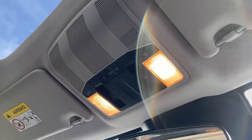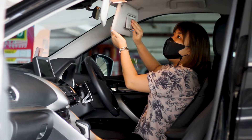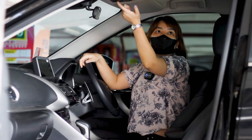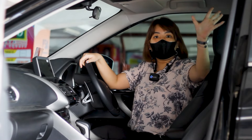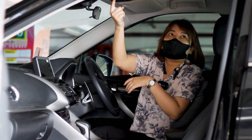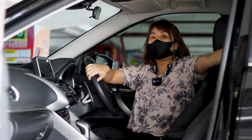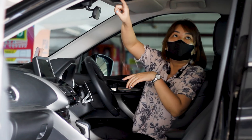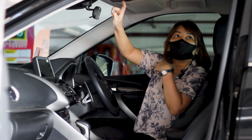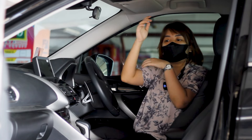Di bagian atas ada dua buah lampu baca warna halogen, dan sunshade-nya juga sudah dilengkapi lampu lagi — jadi ada empat buah di bagian depan. Sekarang kita buka bagian sunroof-nya. Sunroof hanya depan saja untuk dibuka, kalau yang belakang ada settingannya di bagian tengah. Untuk buka kacanya bisa dibuka seperti ini. Untuk menutupnya, harus ditahan atau di-hold supaya menutup dengan baik. Untuk tilt-nya juga sama harus di-hold. Semuanya masih berfungsi dengan baik.